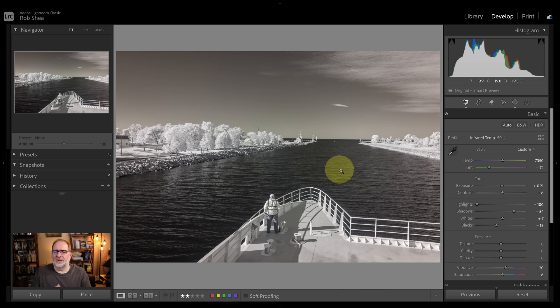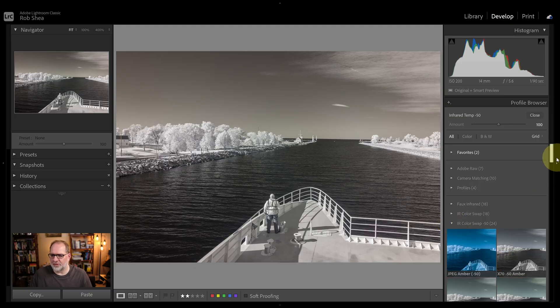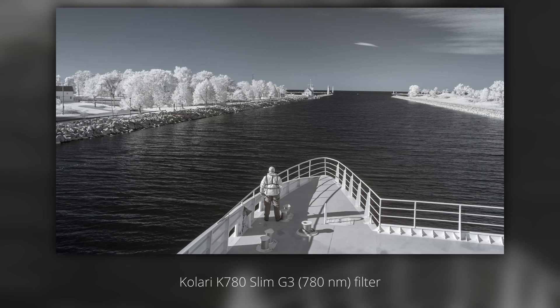If you use a lower numbered filter, you're going to be allowing too much visible light and won't be able to white balance directly on the foliage. Now that I've got my white foliage set, let's do a quick color swap. I'll pick a profile — we'll go in the negative 50 group and pick a profile that gives me the sky color I'm looking for. This first one looks pretty good — amber. So I've got a nice colored sky and white foliage. This is how we get white foliage with 720, 750, and 780 nanometer filters.